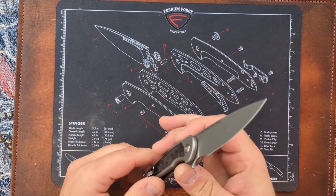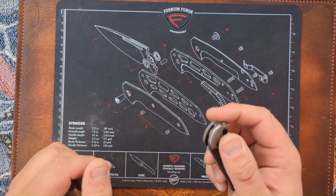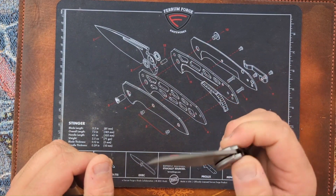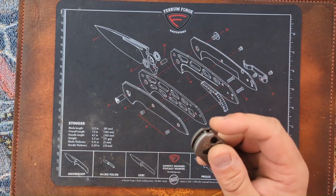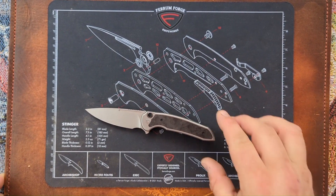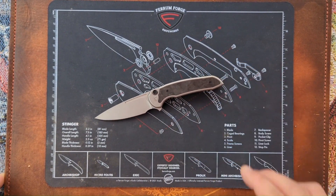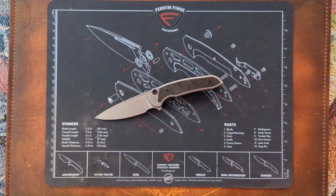Now I'm going to do a disassembly video on this, and when I put it back together, I'll spine whack it again and see if anything changes once I put it back together. But as for right now, I would say feel confident when spine whacking the Stinger Titanium Button Lock from the brothers over at Ferrum Forge.